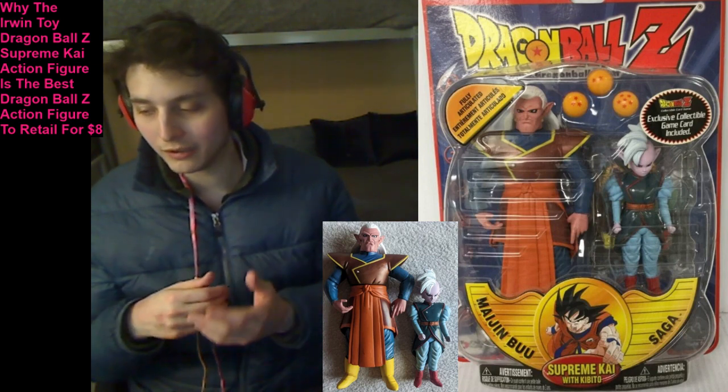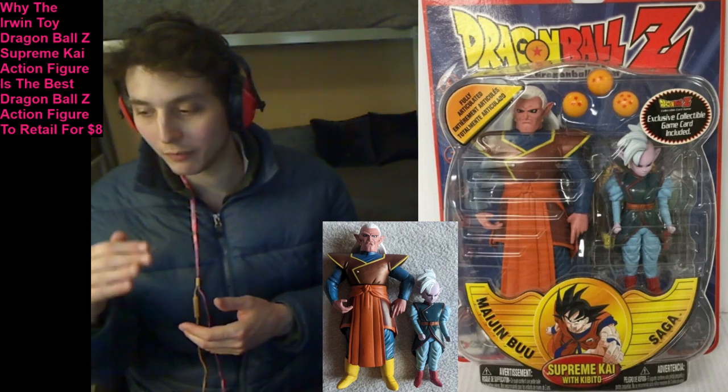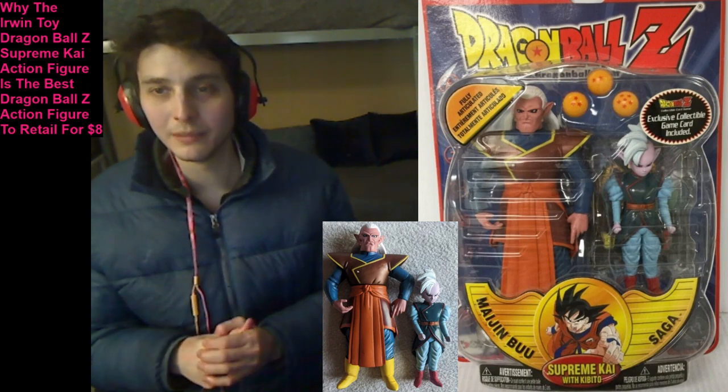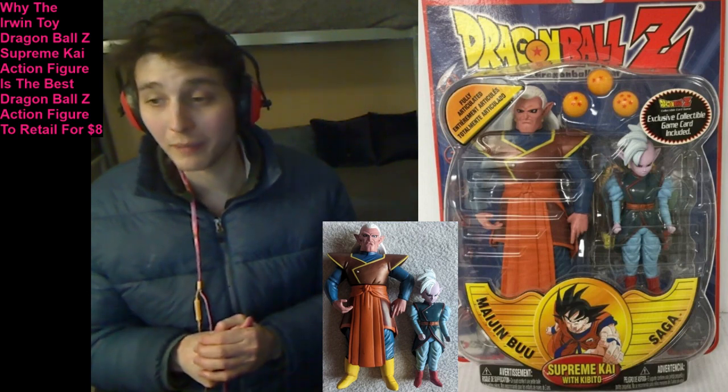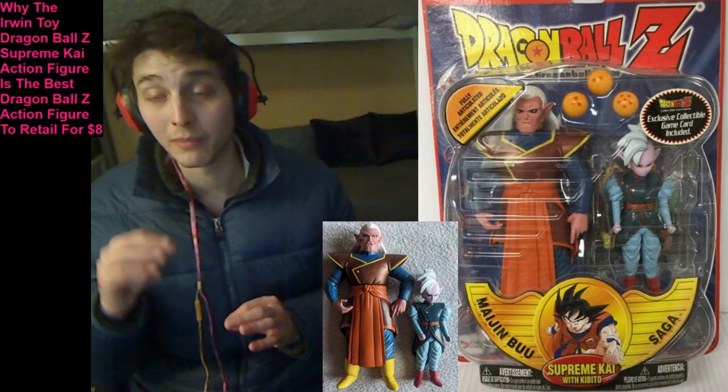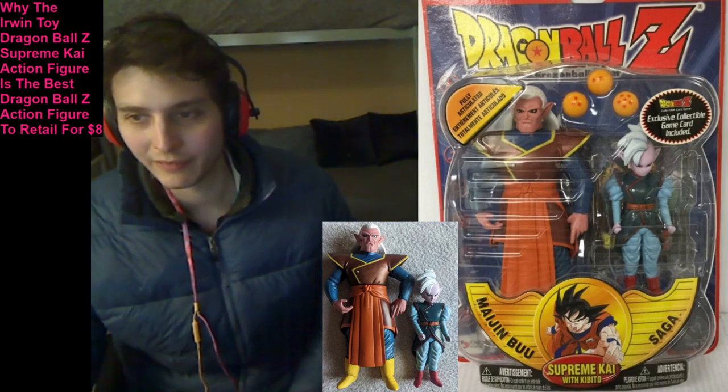Seldom do action figures retail at the $8 price point combined with an additional action figure. I hope that you deem this video to be engrossing, mesmerizing, insightful, riveting, and captivating. Have a blissful day. Goodbye.